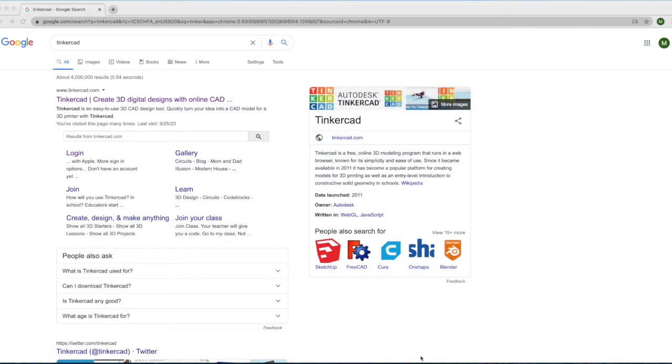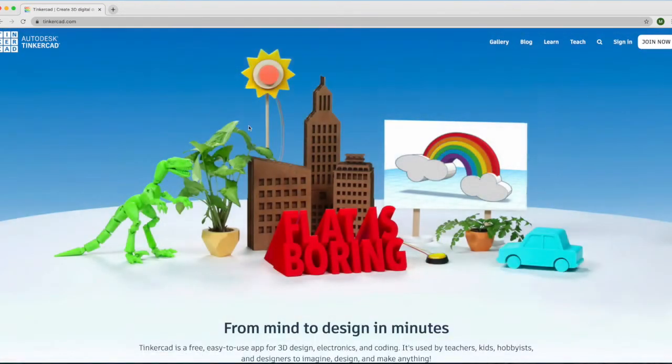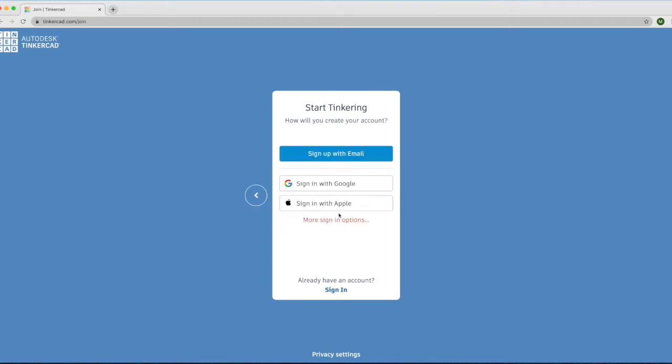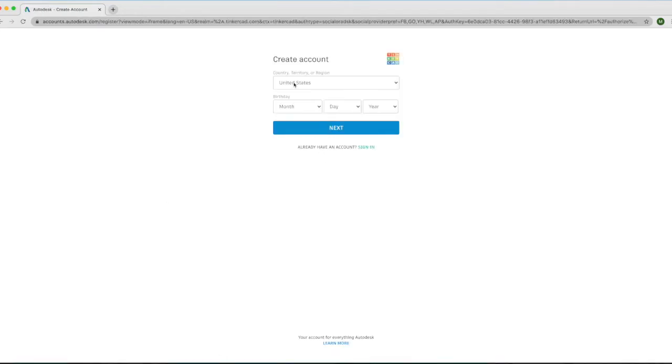The first thing you will need to do is create a free Tinkercad account. Go to your browser, type in Tinkercad, and then go to the website. Once you are on the website, if you don't have a Tinkercad account, you will need to make one. Click on Join Now, and then go from here to create your own personal account. You can either sign in with Google or Apple, or sign in with your email account, and go through the process of filling in the information.